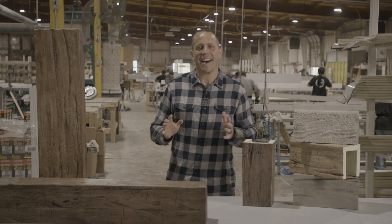Hey, this is Scott. Today, we're going to be talking about a Kenna Millworks line of faux wood beams.